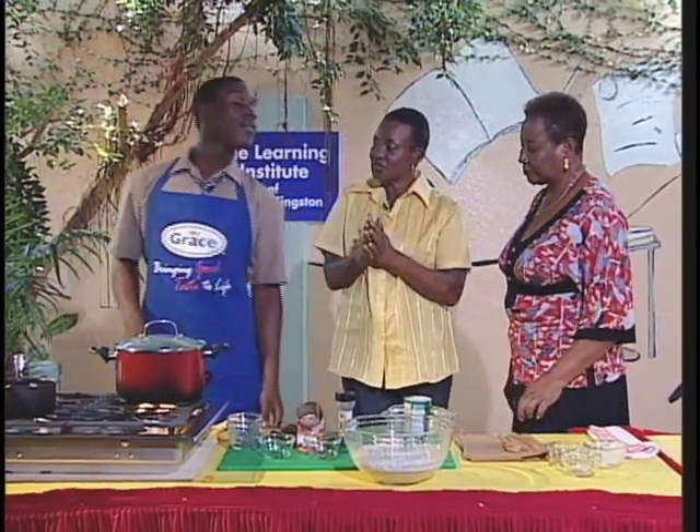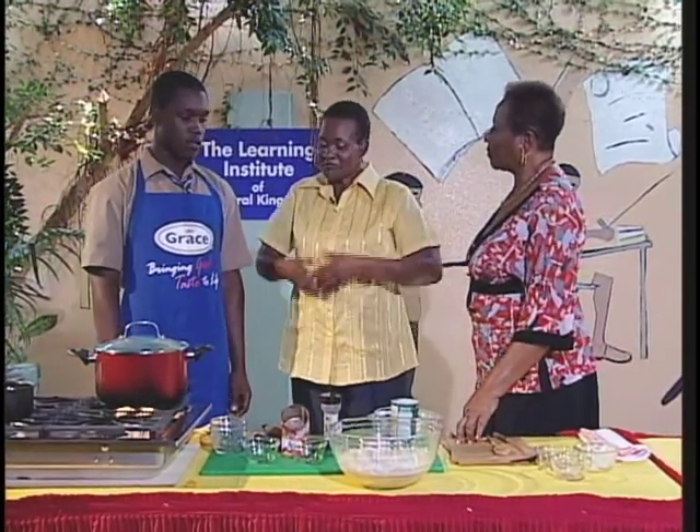Now share with us, Andre, some of the satisfying, filling meals that you like and that your family shares at home. Stew peas. Stew peas? Yes. Turkey neck? Get a steak? Okay, yes.